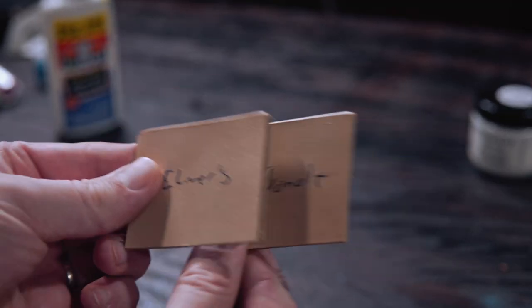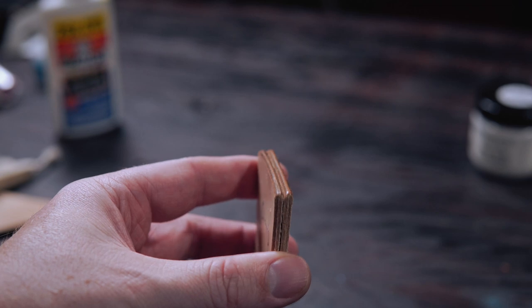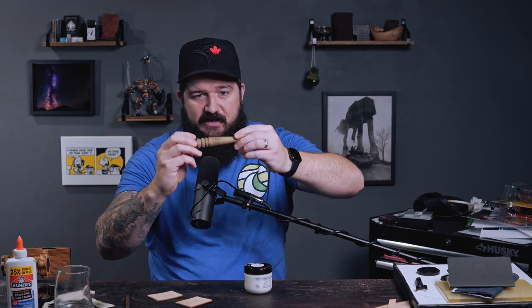So the real question is: can you burnish with Elmer's glue? I would say yeah, you can — it's not bad. Should you switch to Elmer's glue for burnishing? I would say probably not. If you have access to Tokonole, it's the way to go — the edge is nicer and it was easier to work with. One of the issues with Elmer's is that because it's tackier, it was snagging as I used it. If you were using a wood slicker instead of canvas it might be easier, but there we go — Tokonole is not just white glue.